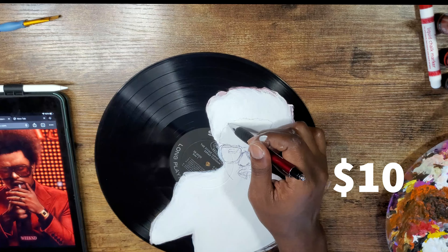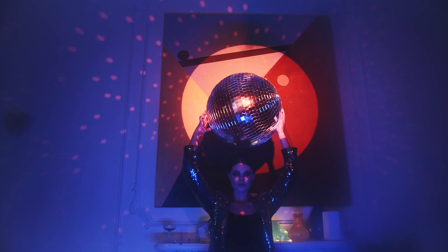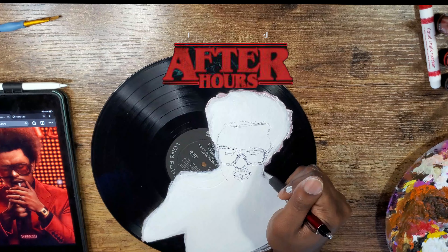I was a fan of The Weeknd back in the trilogy days when he was still making haunted strip club music. But although his style has changed, the vibes have remained immaculate. So I'm gonna be painting one of his albums on this clock.